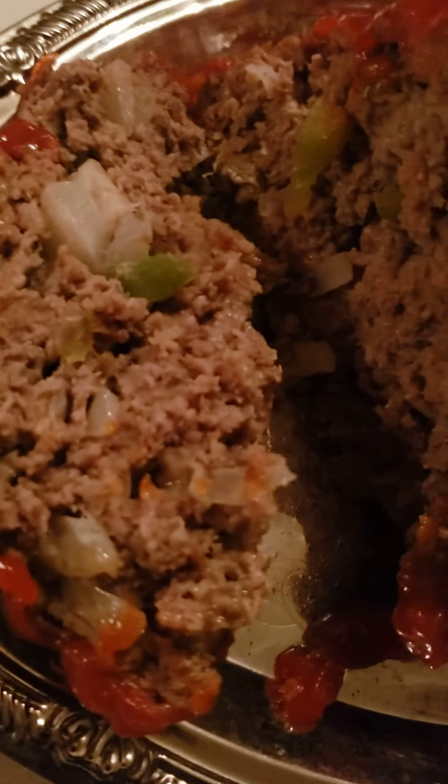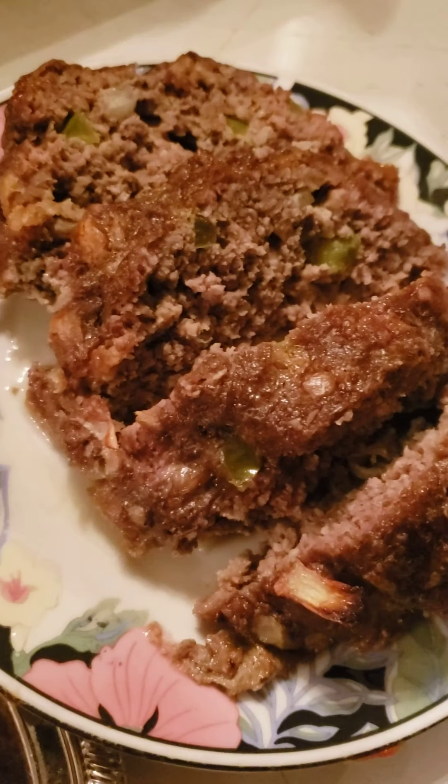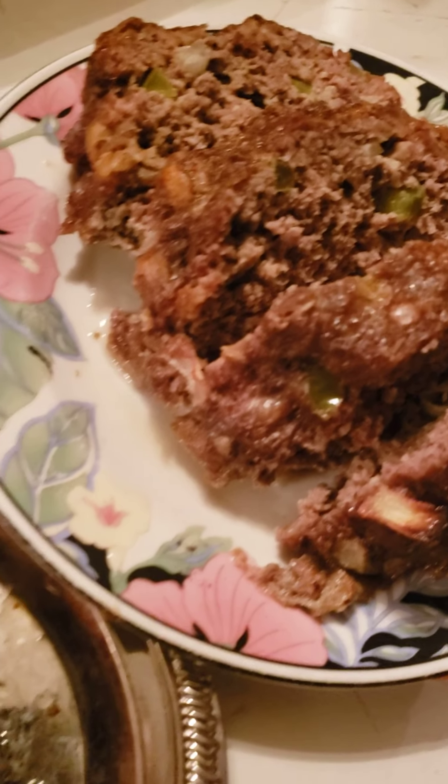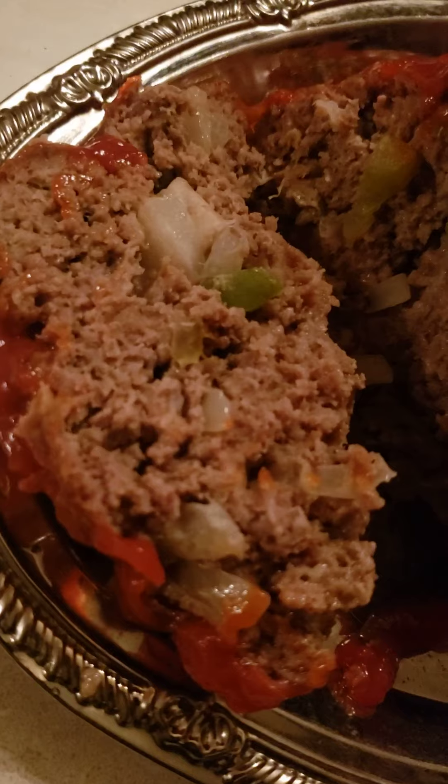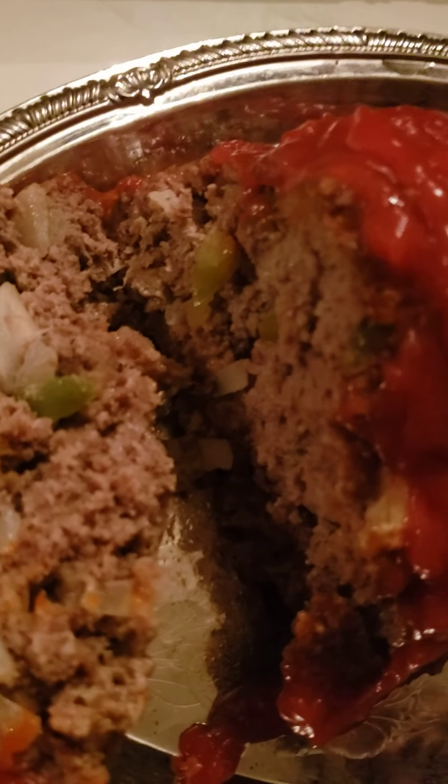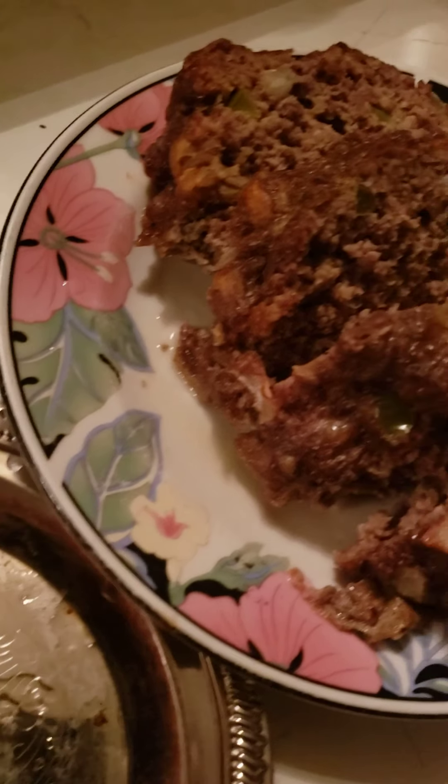I don't think she's going to be able to eat all this, but anyway I'm finished. I'm glad I'm finished. I hope y'all continue to stay safe. Trust in God — He's going to bring us through this. And don't forget to subscribe, share, and comment if you like. God bless.